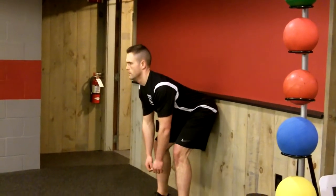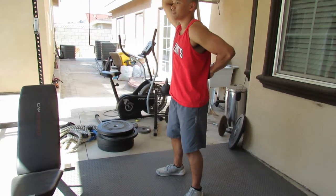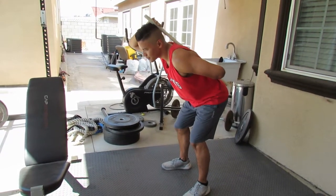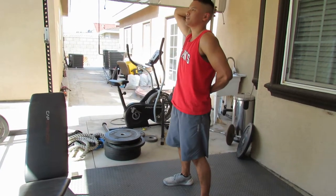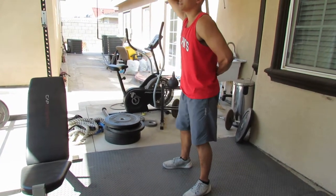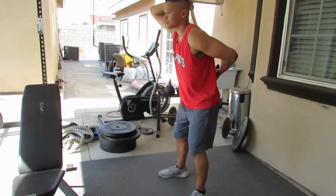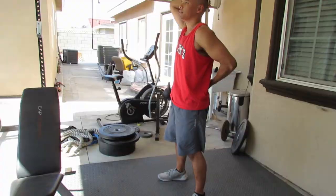The second drill is the hip hinge stick drill, which teaches your spine to stay really neutral. It's similar to the wall drill except you have a stick on your back. The three points of contact are your head, your upper back, and your tailbone. You bend over without any of those three points leaving the stick. If you feel your head leaving the stick, that means your spine isn't staying straight. Keep your head, upper back, and tailbone on the stick as you bend over, and do these for a few sets of about eight to twelve reps.